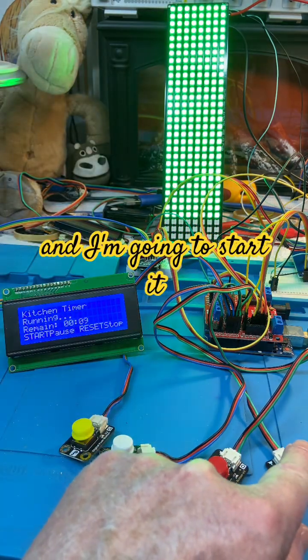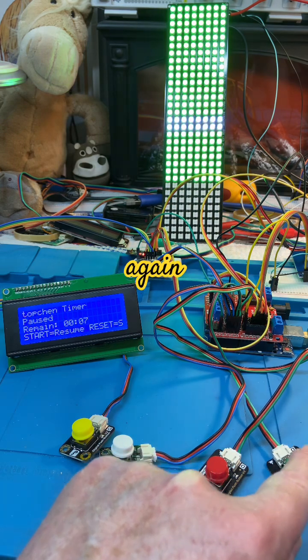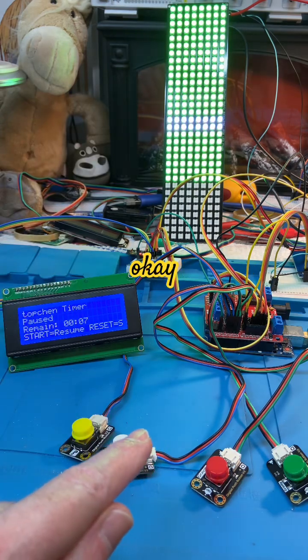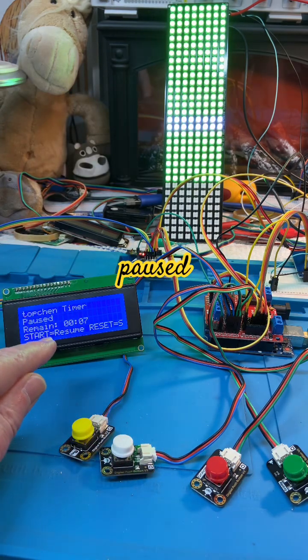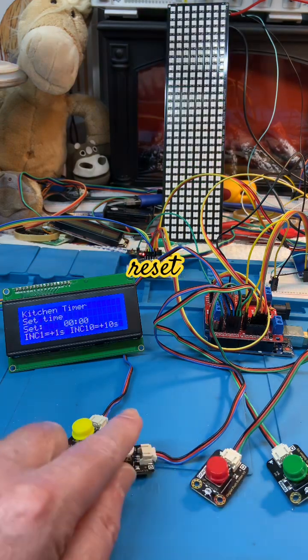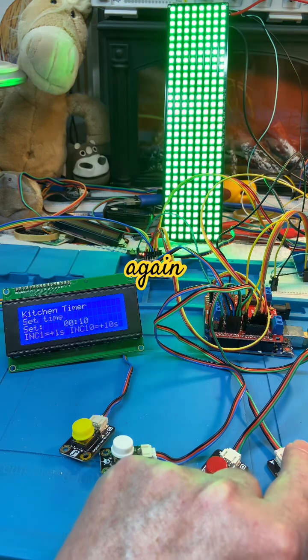I'm going to add 10 seconds and start it, and then you can see it counting down. Pushing start again pauses it, which flashes a bar in the middle and says 'paused'. At this stage you can either reset it and start again like so.